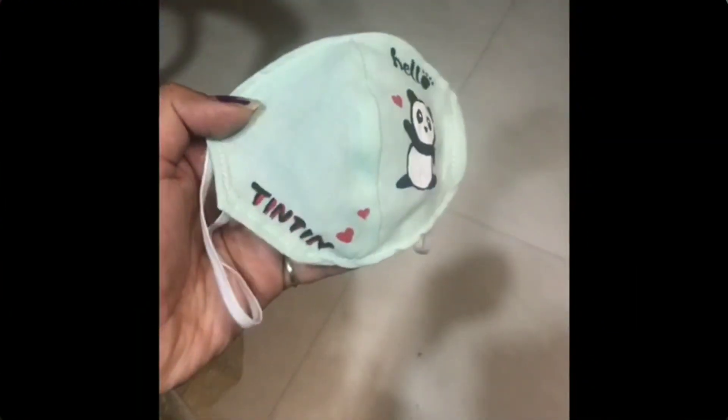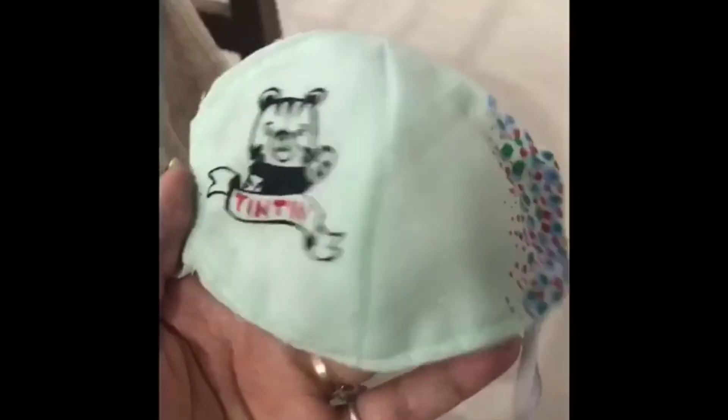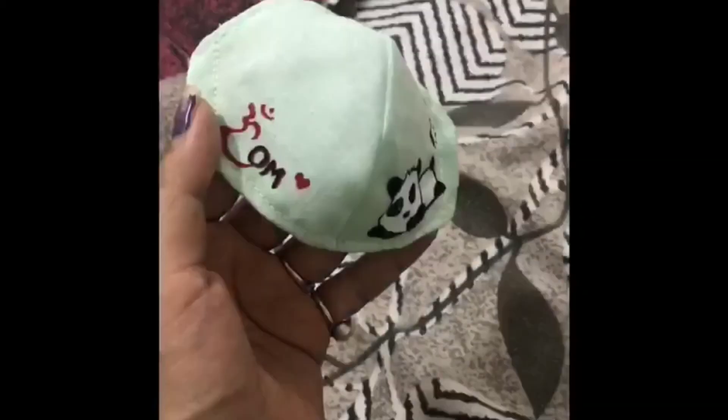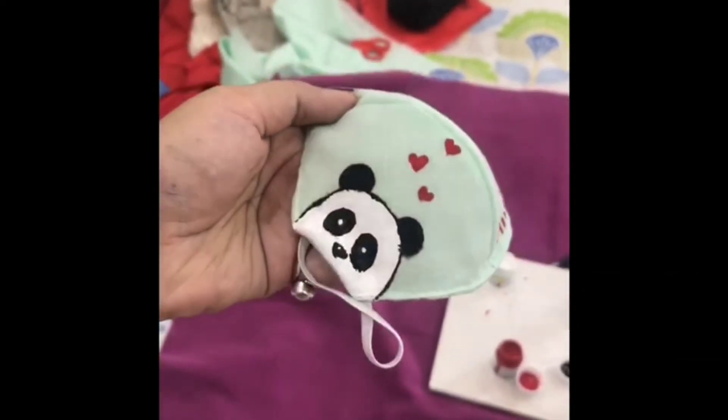I'm giving away 24 customized masks, 4 to each of 6 winners. For those who want one, comment down below which card you like the most and share this video as much as possible — I will be selecting randomly. Don't forget to subscribe! Bye bye.